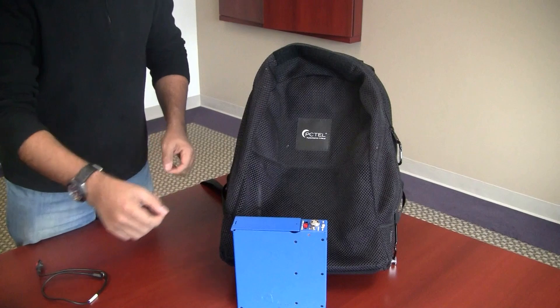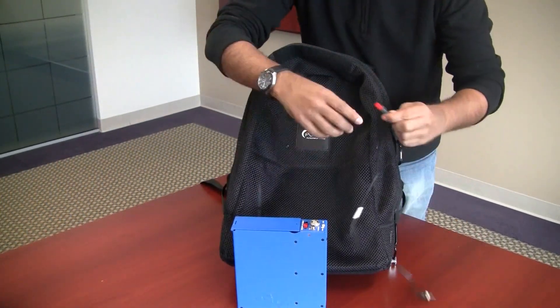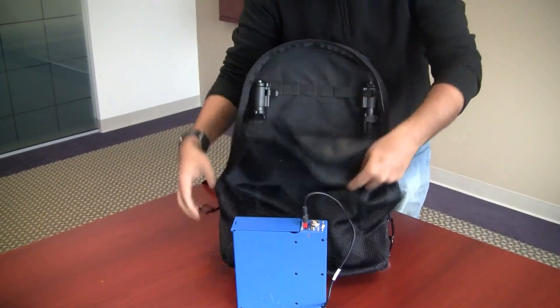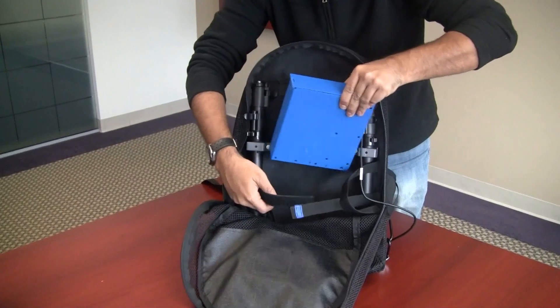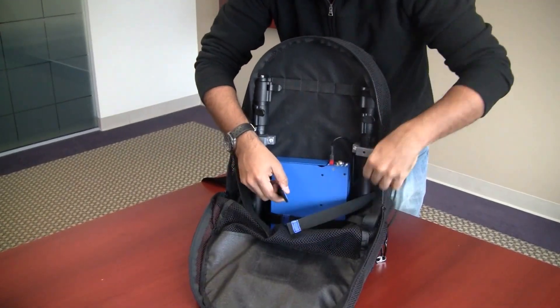Then install the battery pack into the backpack. Connect the power cable to it, install it in the backpack and secure it. The straps with the blue indicators are for the battery pack.